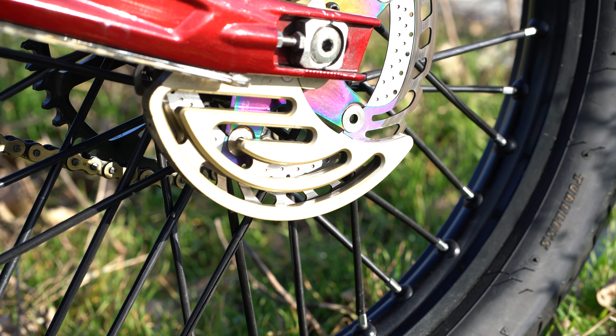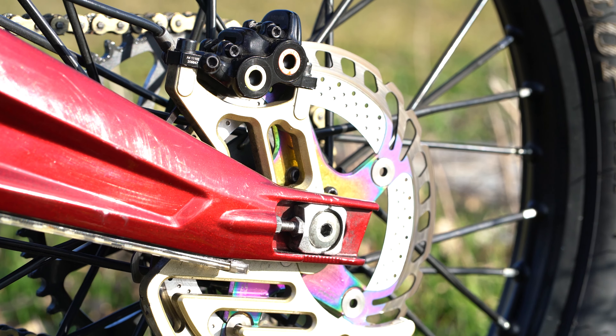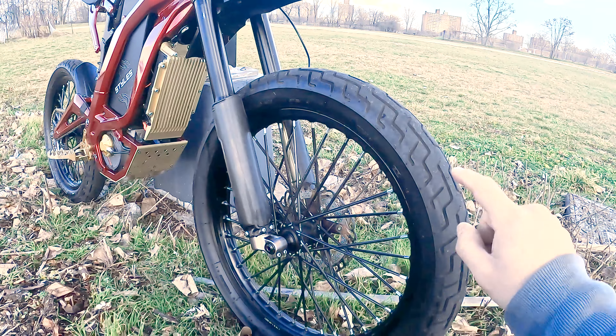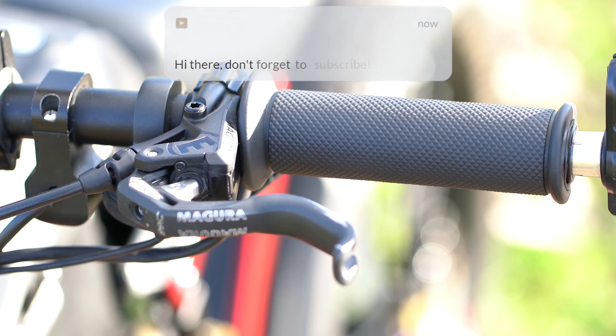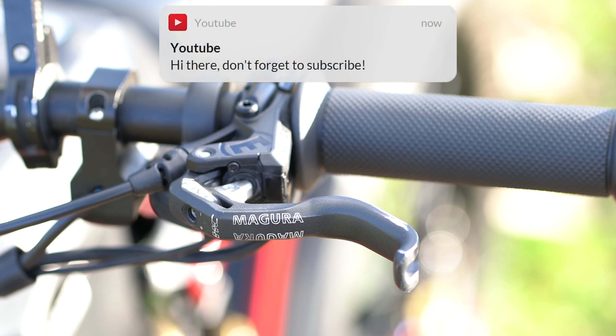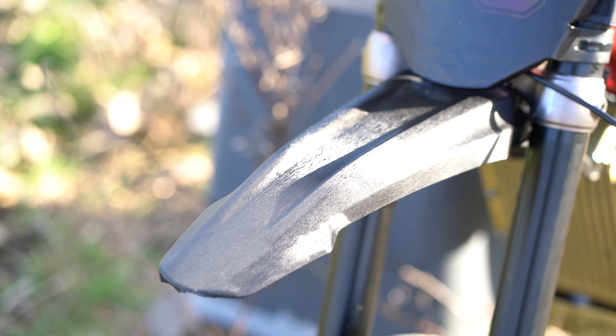Now going towards the front, we have the Luna floating rotors on the front and back — these are 203mm — and they're accompanied by the Magura MT5 brakes. I have the MT5 as the regular one, and for my back brake I use the curved one, I believe it's the LC.